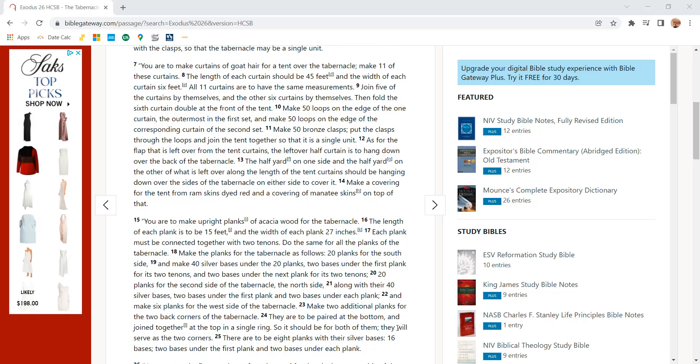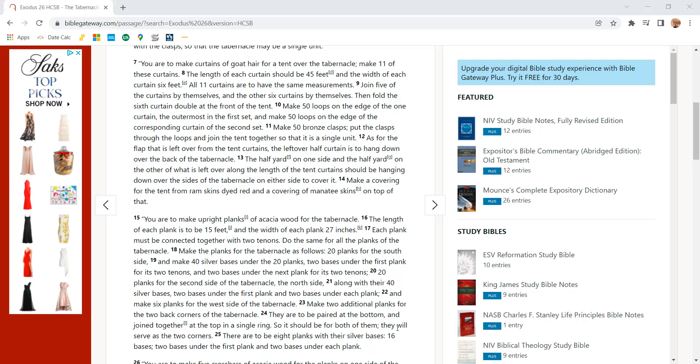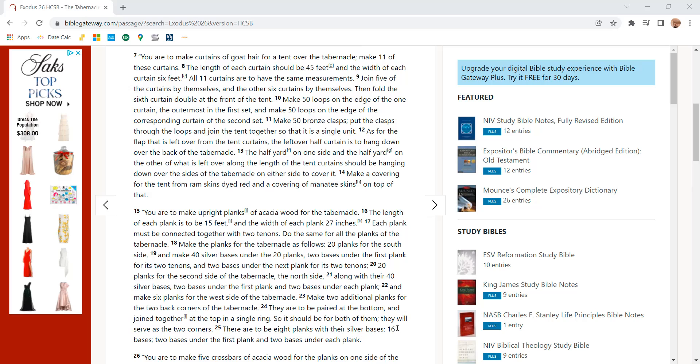You are to make curtains of goat hair for a tent over the tabernacle. Make 11 of those curtains. The length of each curtain should be 45 feet and the width of each curtain 6 feet. All 11 curtains are to have the same measurements. Join five of the curtains by themselves and the other six curtains by themselves, then fold the sixth curtain double at the front of the tent.